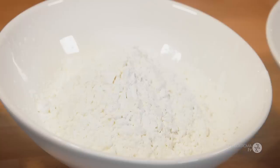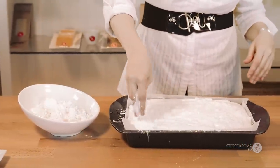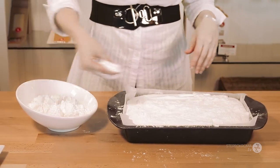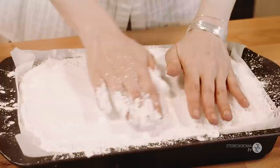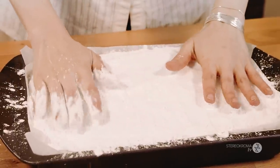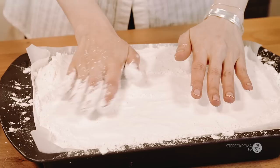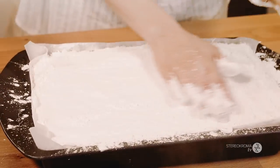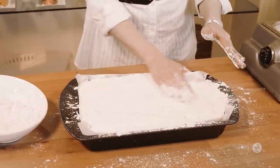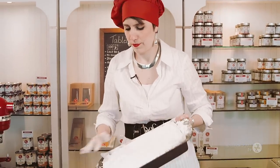Then we're going to use the cornstarch. Go generously with it — you want some all over. This is the most fun part of the recipe. If you liked the jello effect with the gelatin, you're going to love this. Just pat it all over; the excess will fall out once we cut it. It feels like a warm pillow — you want to sleep on it. Then shake the excess off.